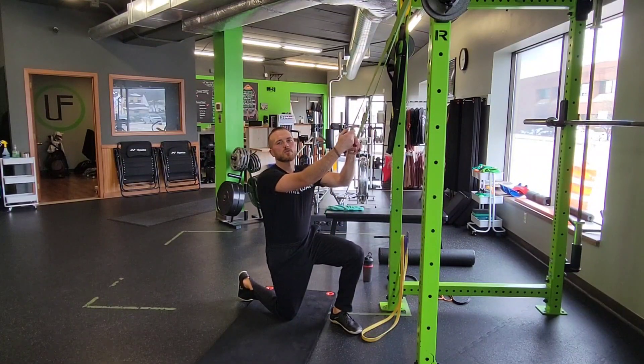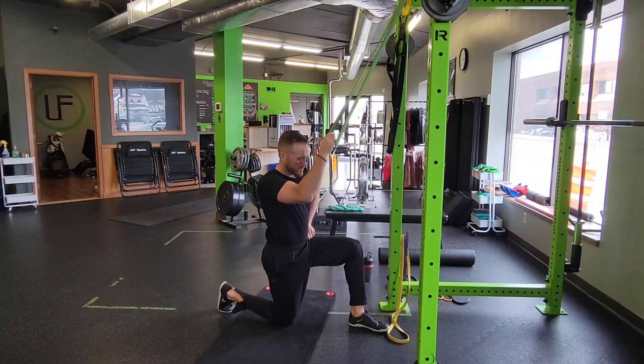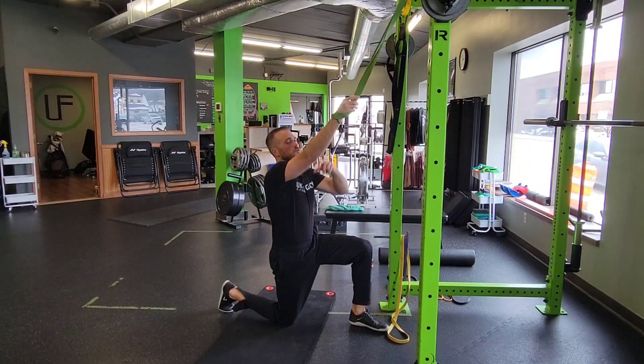For a resistance band half kneel single arm pull down with T-spine rotation, you're going to lock into a half kneel position where the pelvis is nice and centered and you're squared up with your core, keeping that neutral pelvis.